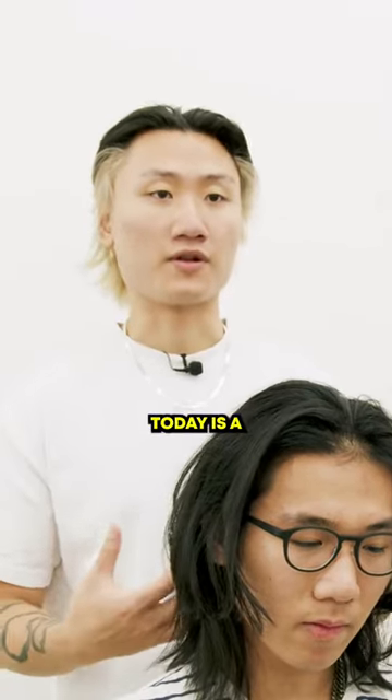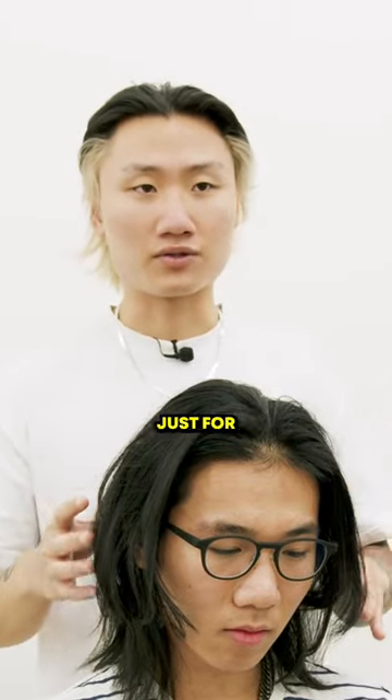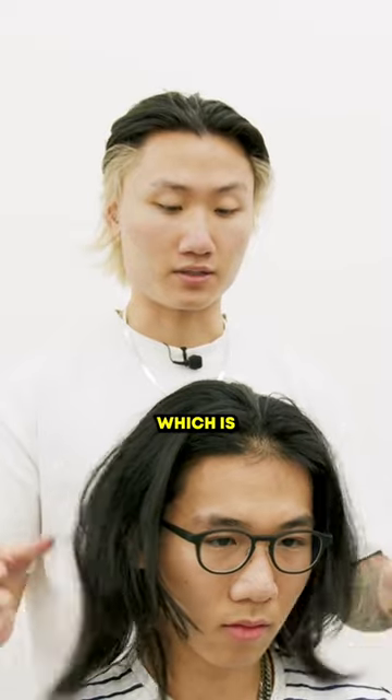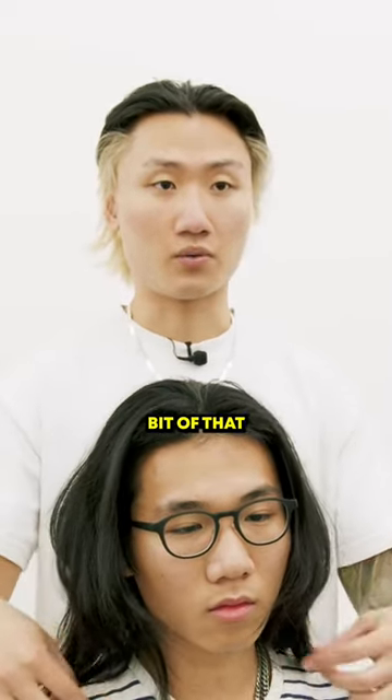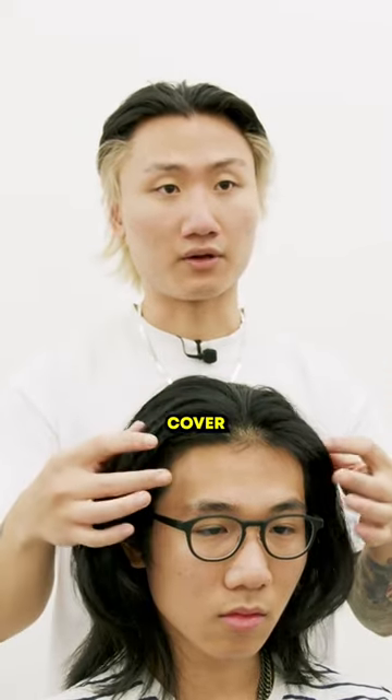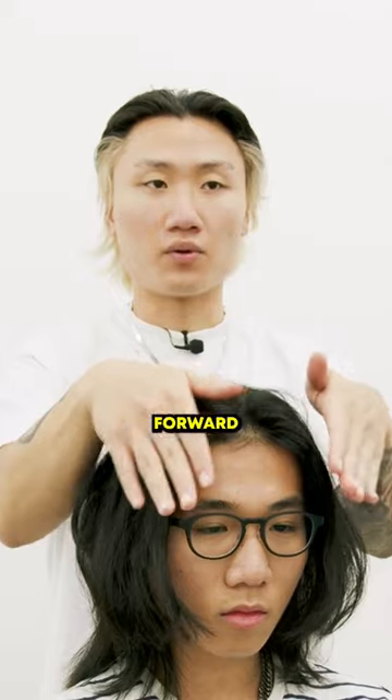Gotcha. I think what we're going for today is a shorter end style just for the remaining of the summer. It'd be nice to utilize the type of hair you have, which is a type 1c — it holds a little bit of that wave towards the end. It's a little bit thicker and more voluminous sometimes, and we'll cover the forehead a tad bit, having it more texturized and flowing forward.